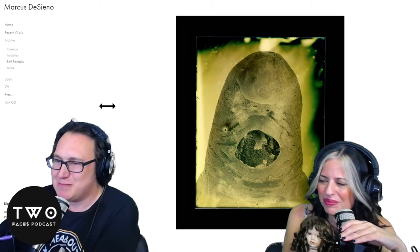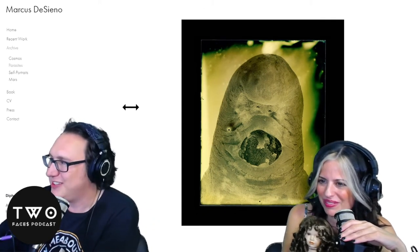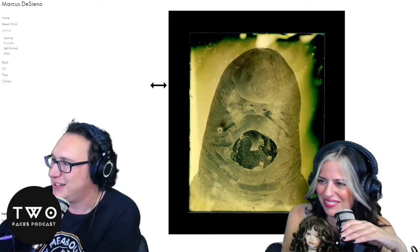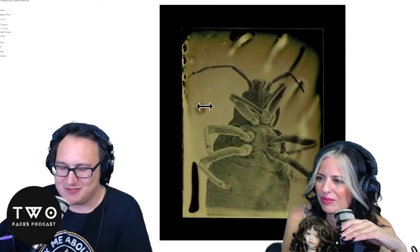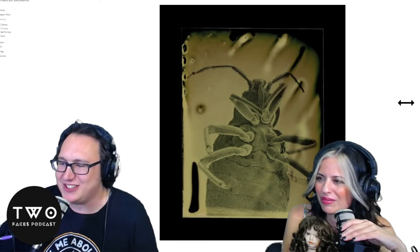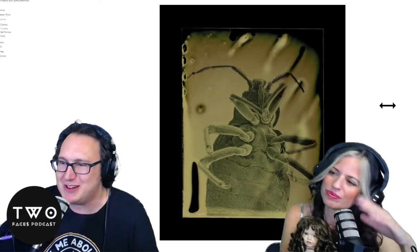These photos by an artist named Marcus Destino were first done on electron microscopes of parasites that infect humans and then put onto tintype. Legit monsters that infect humans. So that's what we're looking at today, concluding our episode with some haunting nightmare things.